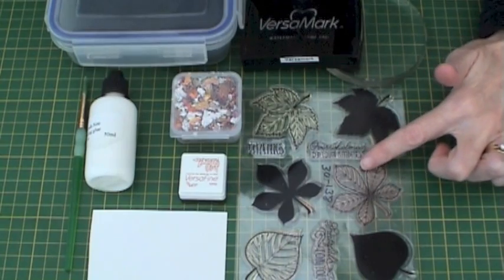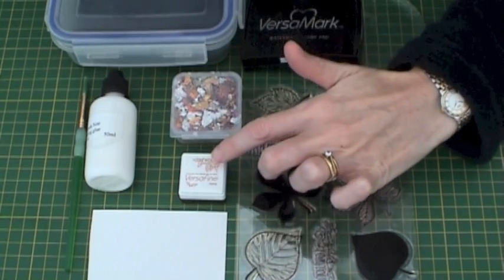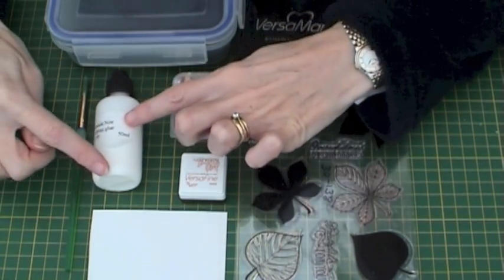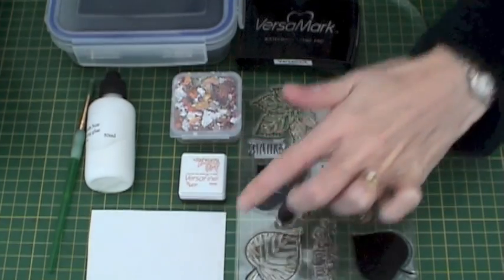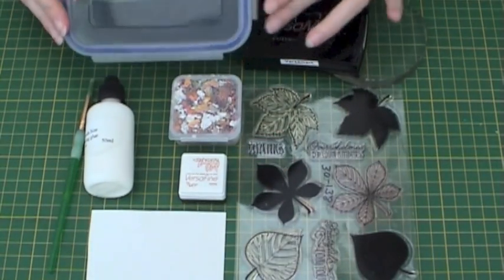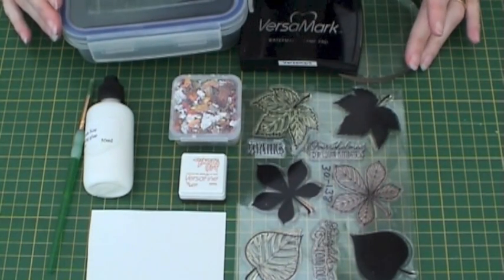For this project you'll need Foliage Fancy Clear Stamp Set, some gilding flakes, some VersaFine Toffee Ink, some gilding glue, a paintbrush, some white card, some black embossing powder, VersaMark ink, and a clear acrylic block.